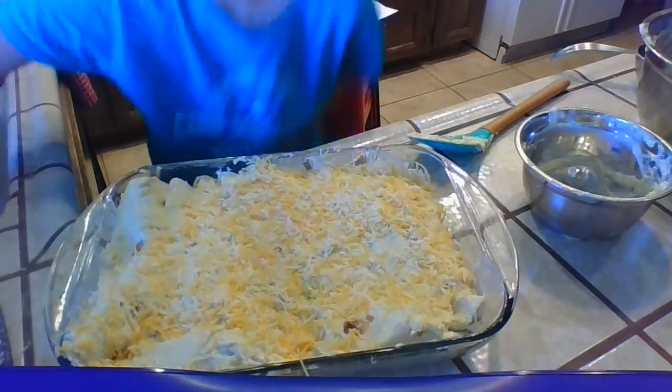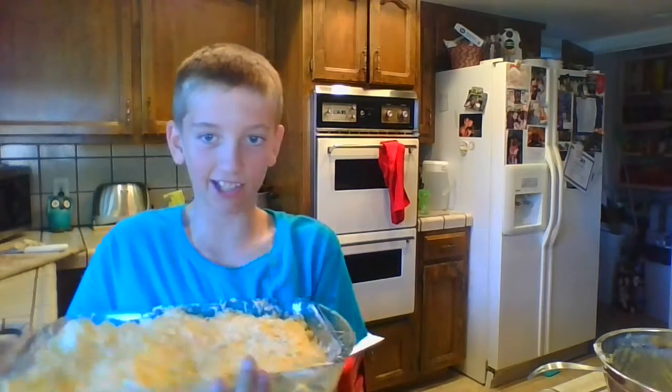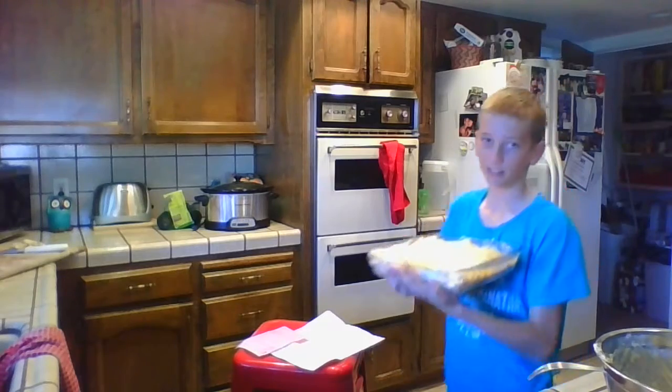Since we preheated the oven, I'm going to put this in. Never mind — get an adult to do it.